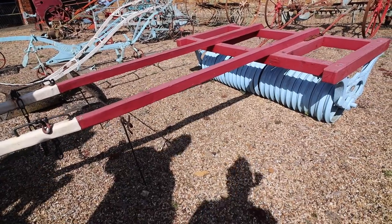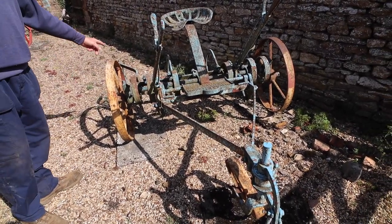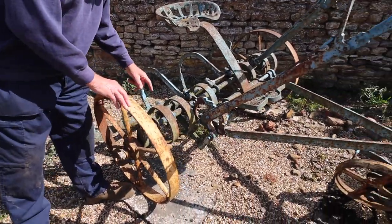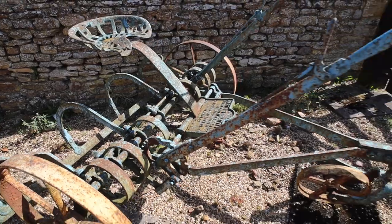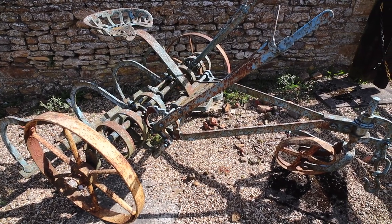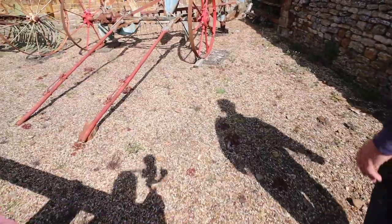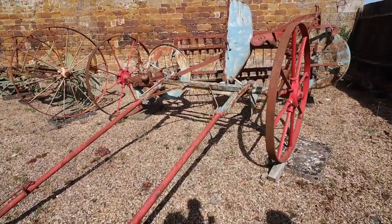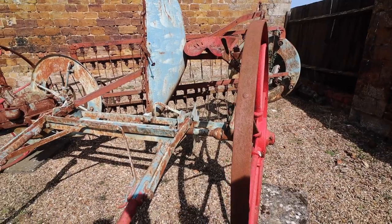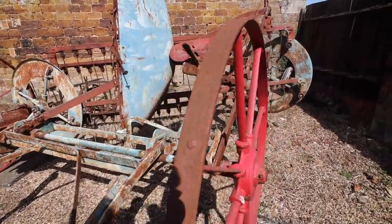Someone in the comments might know. This is Martins of Stamford, I believe — it's got two handles of adjustment. I think it's a thistle cutter — the bar will just go underground. It says Martins Cultivator. So why's the two handles then — to pull it one way or the other? I've never seen it used, to be honest. That's why we've got viewers — to let them point us in the right direction. I know this is a side delivery rake — a hay rake. They're still making this type of rake, actually.